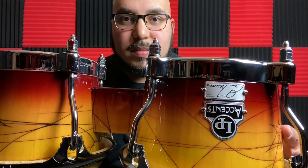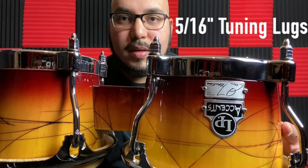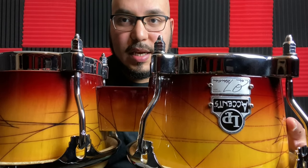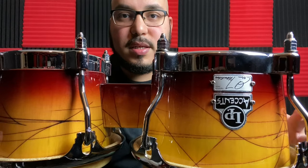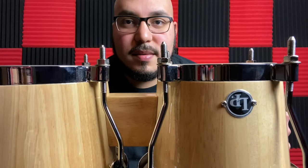As you can see, these lugs are much thicker than the Aspires. The Aspires just have the normal half inch lug nut, and these have a much thicker, higher quality tuning system. I actually have these bongos tuned already and you can see how much they've been cranked — they can still get cranked some more. Whereas if I go back to the Aspires, in order to get a decent sound out of them I had to crank these up significantly.